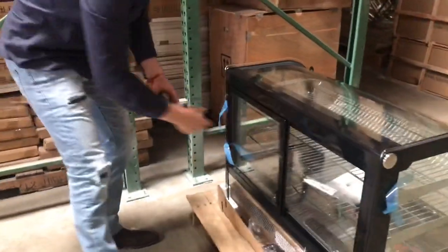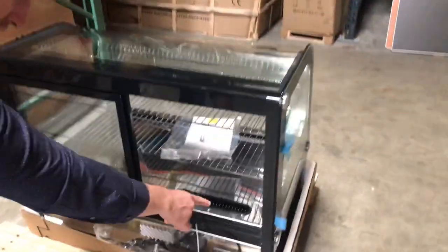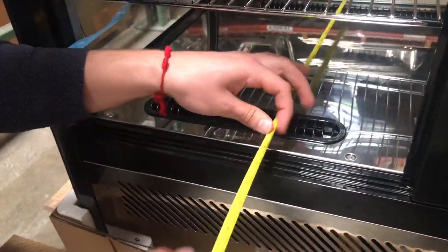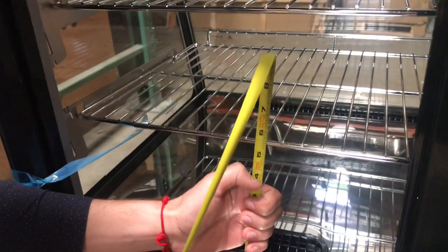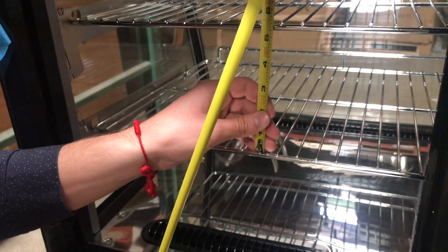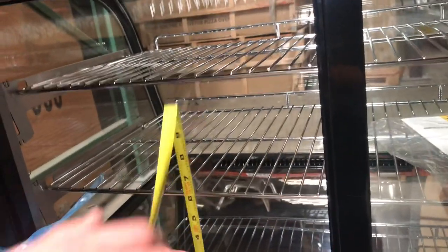Alright, let's go ahead and show you the back of the unit. We have our glass sliding doors over here where you can put your merchandise inside. Now for interior dimensions, the depth is going to be about 19 inches. From bottom to first shelf, the height is about 5.5 inches. In between both shelves, you're looking at about another 5.5 inches. Overall from the bottom to the very top shelf, you're looking at 11 inches.